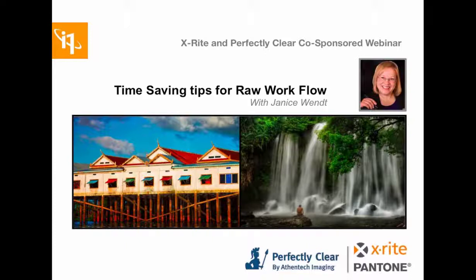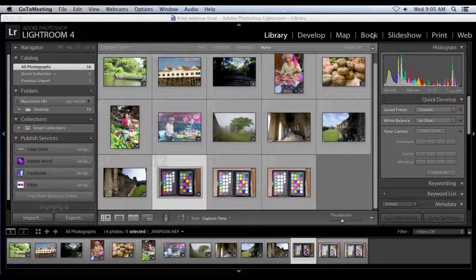We're just going to switch presenters here so that we can see your screen, and you can take it away. I'll be in the background answering questions about X-Rite. Type in your questions for Janice, and we will have her answer some of your questions directly at the end of the webinar. Thank you very much, Janice — go ahead.